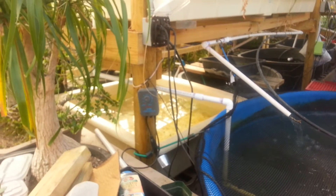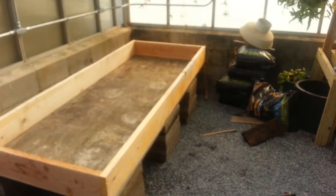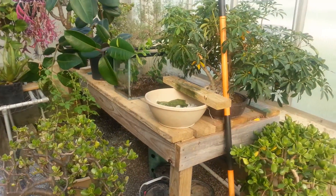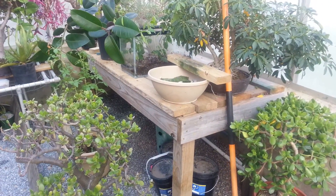Or maybe just a nutrient reservoir — we'll make that decision real quick. We're on the move getting things done. We've got this side of the wall being done, and also on the opposite side of the greenhouse, the wall just across from the doorway, we're going to be doing the same thing.